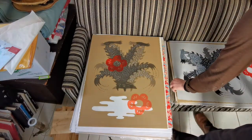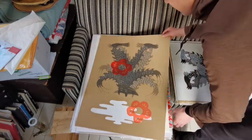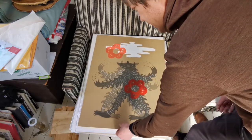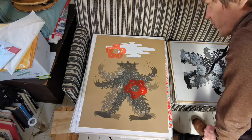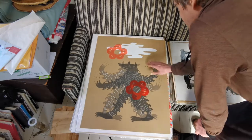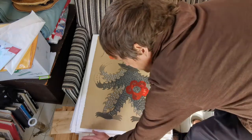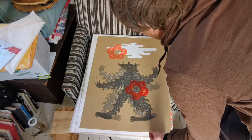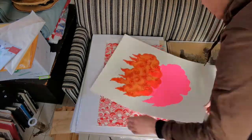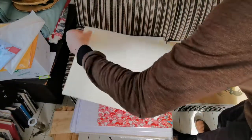Usually I do all these experiments and then pick my favorites to do editions of, but I never really found many favorites except for that one with the three wolves I was talking about earlier — and I couldn't quite remember it well enough. That one's pretty cool and also in good shape.